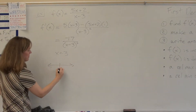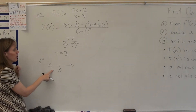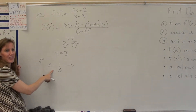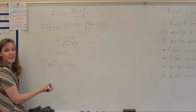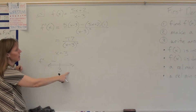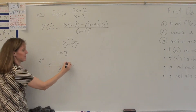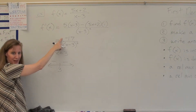Making an f prime sign line with x = 3: plugging in 0 gives negative 17 over 9, which is negative. The function is only undefined at 3, not to the left or right. Plugging in 10 also gives negative. The bottom is always positive, the top is always negative — this function is always negative.